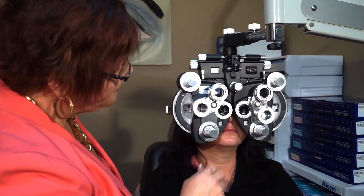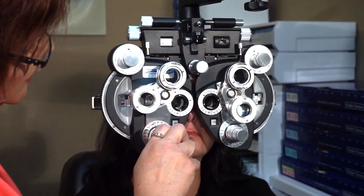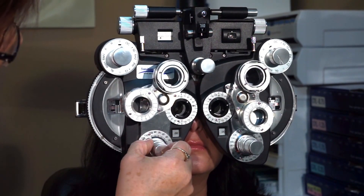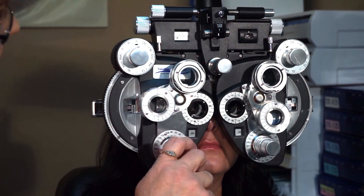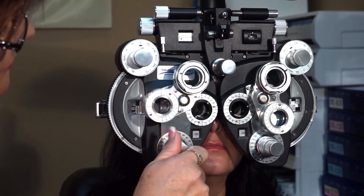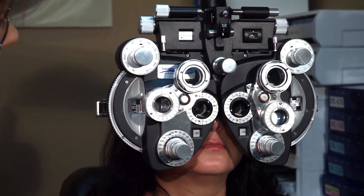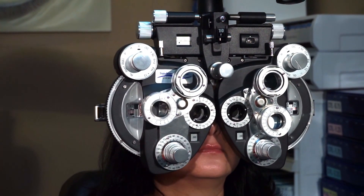I'm going to ask: do you want cylinder at axis 90 or not? If she has astigmatism somewhere around axis 90, she'll accept that cylinder and then we'll refine from there. If she rejects it, I'll offer her the next axis. Sharper and clearer, lens one or lens two? Two. So she doesn't want cylinder at axis 90. Let's go hunt at axis 45. Sharper with lens one or lens two? One. So she doesn't want cylinder at axis 45 either.